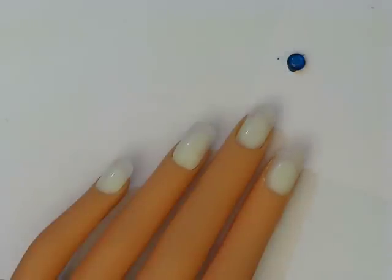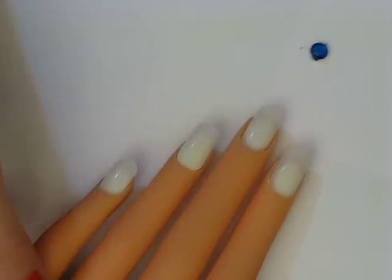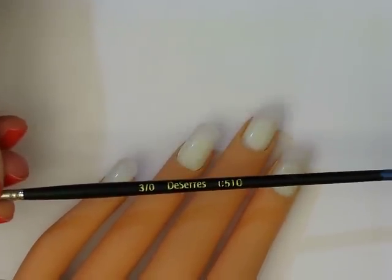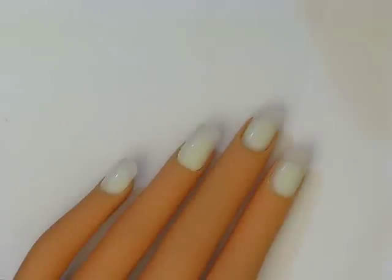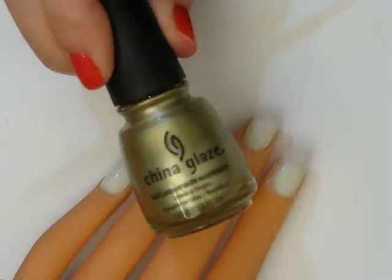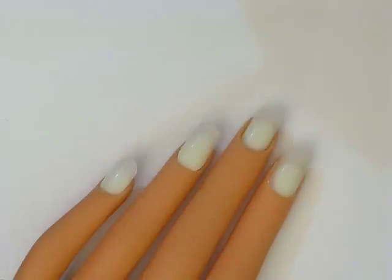We're going to let that sit and dry while we continue on with the manicure. I'm going to be using a detail brush — this one is number 3/0, I got it from Deserres, it's an art and craft store. And I'm going to be using China Glaze's Passion — it's a nice metallic gold.